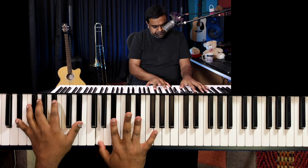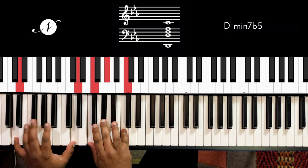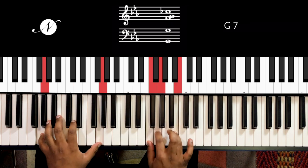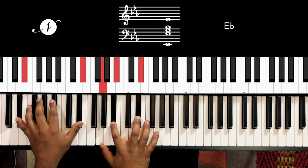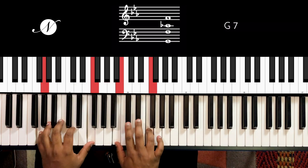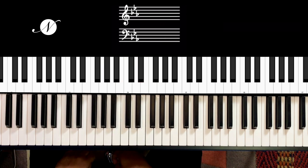For the 2-5-1 minor, you want to go to the relative minor of Eb, which is C minor. The 2-5-1 of C minor is D diminished going to G7, landing on C minor. So you can go Eb — D diminished — G7 — C minor. After this lesson, check out my detailed series on minor chord progressions.